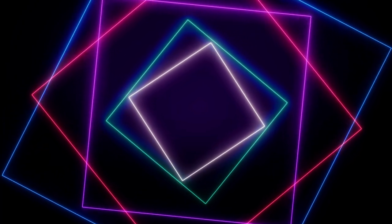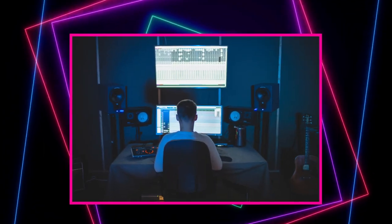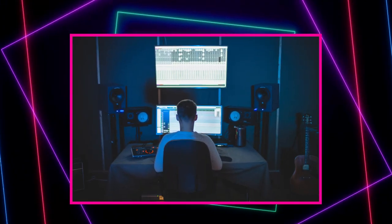Learning how to mix in this day and age, even though there's tons of information out there, is still a big challenge. How can someone just starting out in mixing their own synthwave tracks learn the right way to do it? As a self-contained synthwave producer, how will you get a handle on mixing so your tracks sound professional?